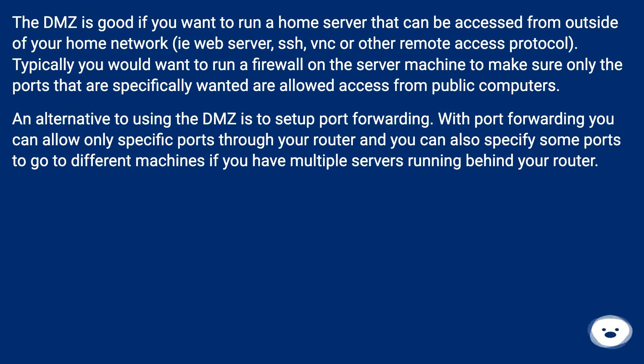Typically, you would want to run a firewall on the server machine to make sure only the ports that are specifically wanted are allowed access from public computers. An alternative to using the DMZ is to set up port forwarding. With port forwarding you can allow only specific ports through your router, and you can also specify some ports to go to different machines if you have multiple servers running behind your router.